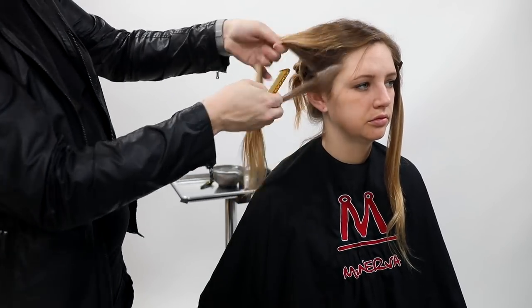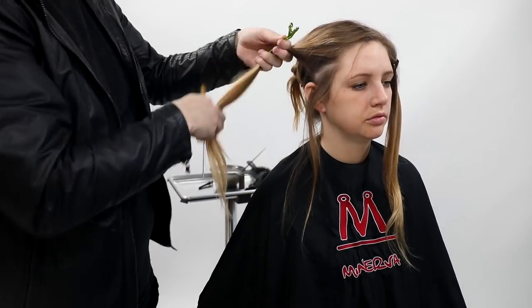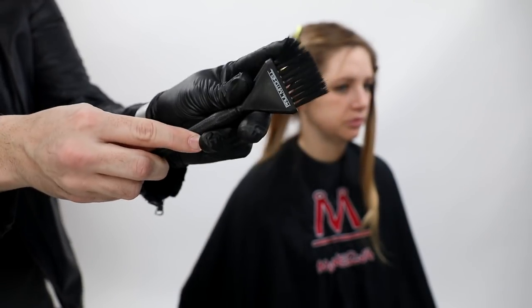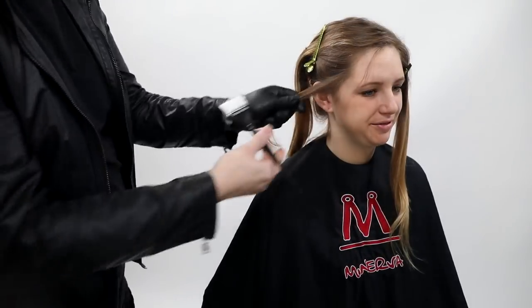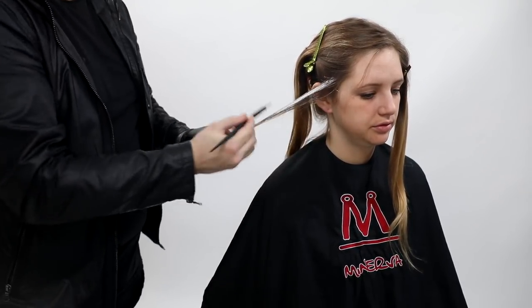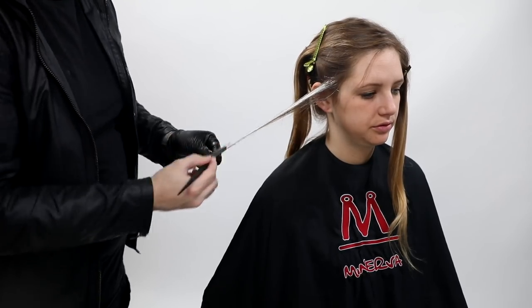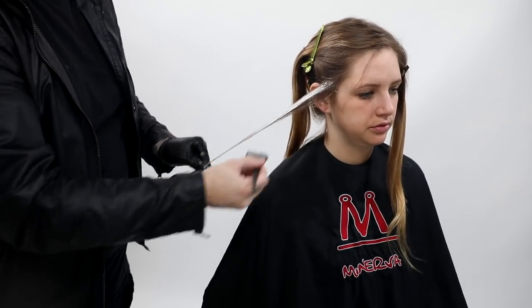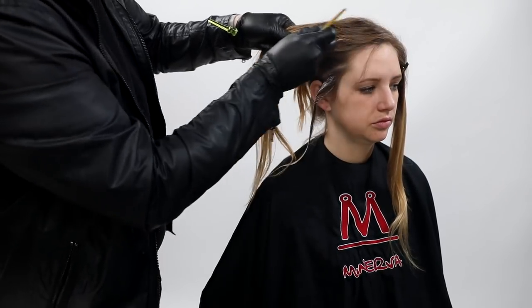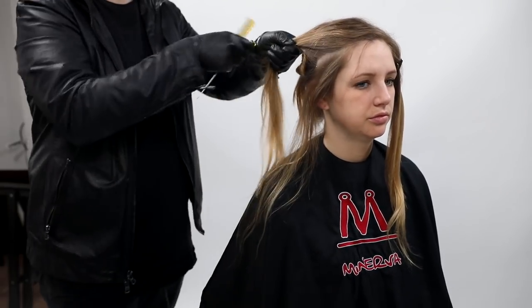I'm going to start by taking diagonal back partings. The reason I do diagonal back is because I'm going to be painting heavily on the very front hairline, and I want to blend that back into the back portion. So the brightest part will be right around the face, and then I taper it off towards the back of the section.